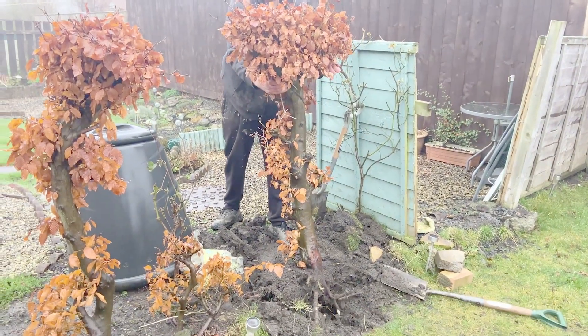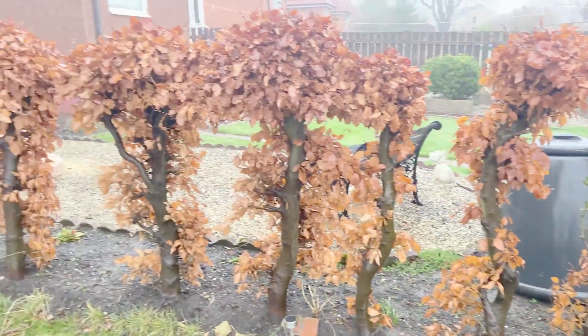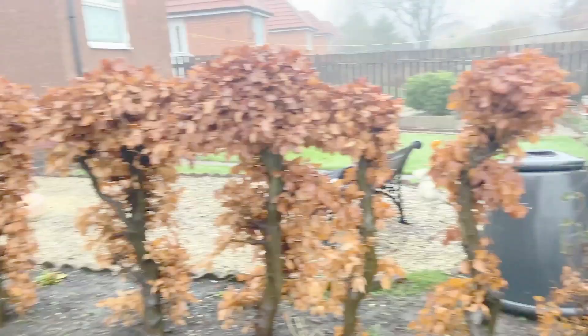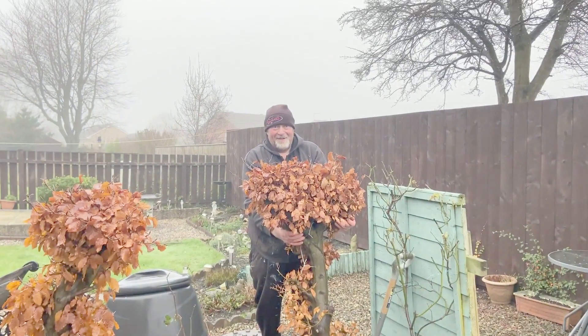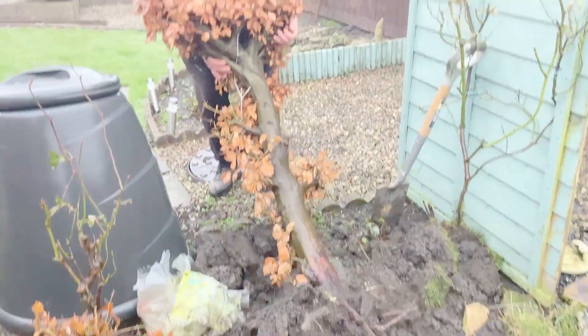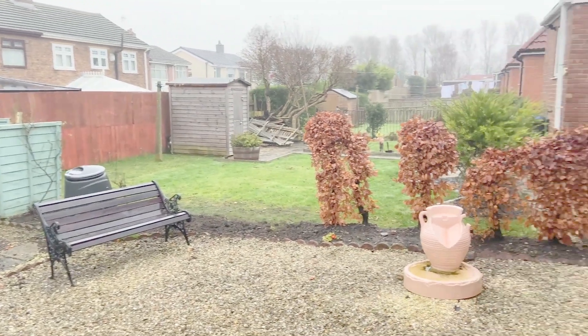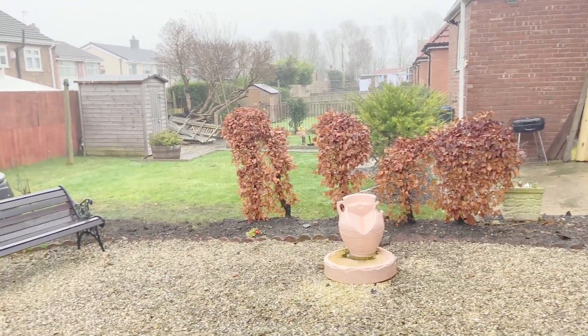Me and Bobby are in again - we've got permission to dig out these beech trees and they're coming out lovely. Marvellous, look at that! We've got five out and five to go later on over the Christmas.